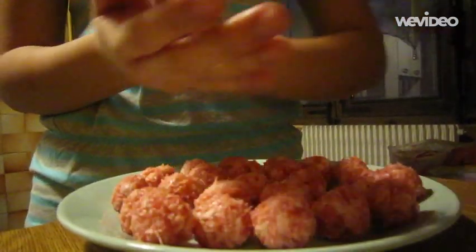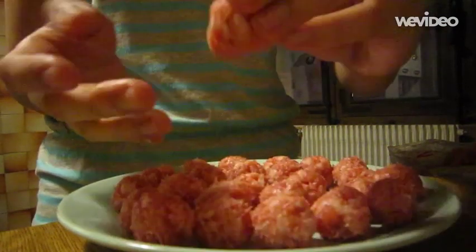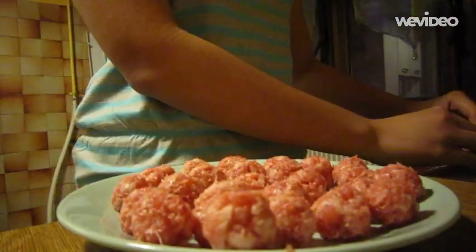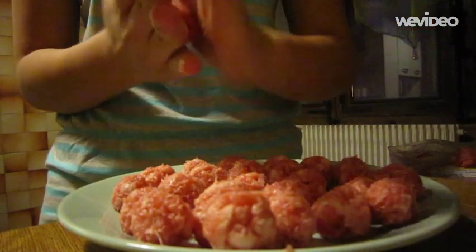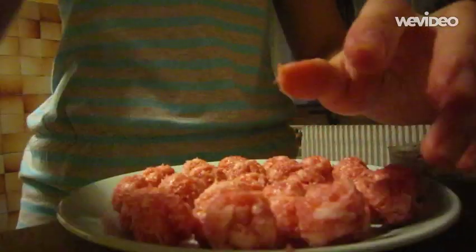First of all, with a sharp knife, slit the sausage skin lengthways and pop all the meat out. Using wet hands, roll the sausage meat into balls roughly the size of large marbles and place them to one side.